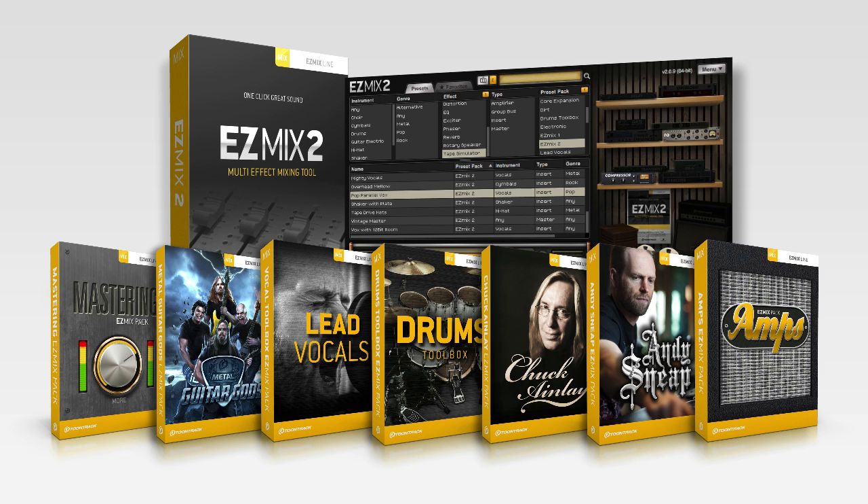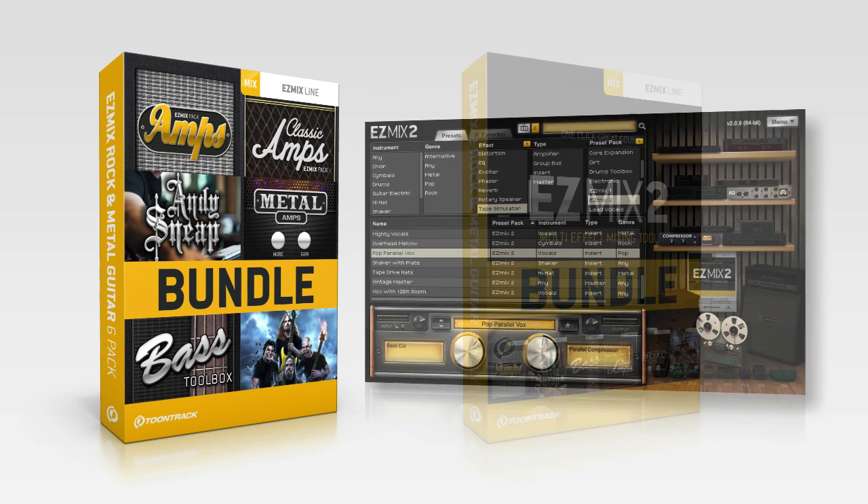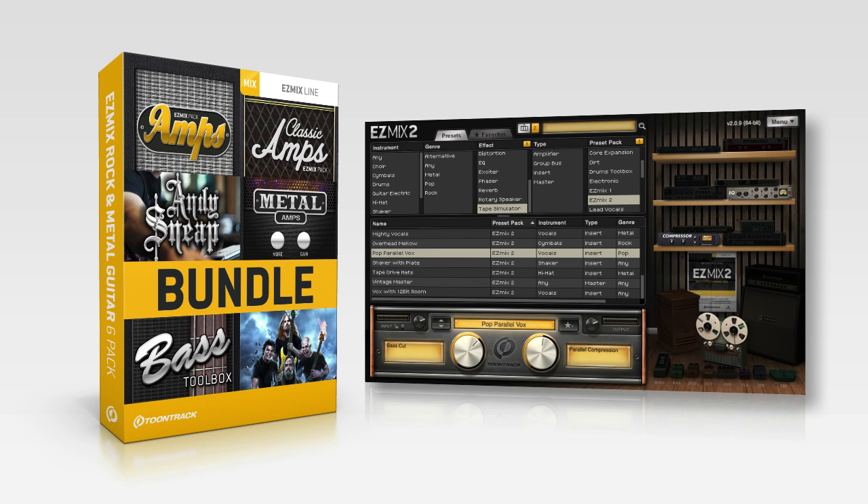While EZ-Mix 2 comes with a wide selection of presets, TuneTrack also offers additional EZ-Mix packs customized for a certain genre, instrument, or producer. TuneTrack's EZ-Mix bundles such as the Rock & Metal Guitar Bundle are a great way to add tons of new signal chains to your EZ-Mix 2 plugin at a discounted price.